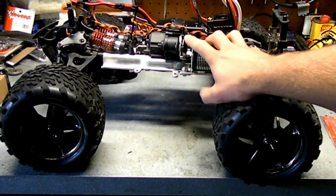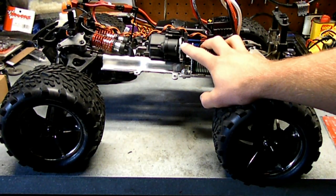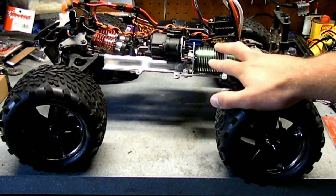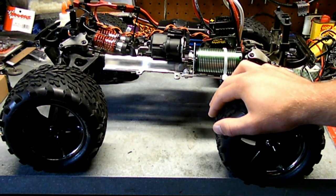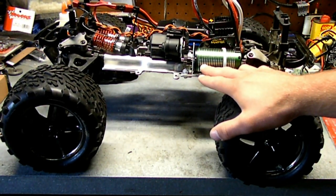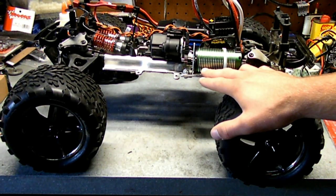I blew through the first spur gear in probably about 20 minutes. The first time it went, the motor had loosened up and swung out to give a really loose mesh pitch, so it just kind of blew through the top of the teeth. I was able to move it back in and use some thread locker on the screws to hold it in. Then the second time it lasted all of about 10 minutes.